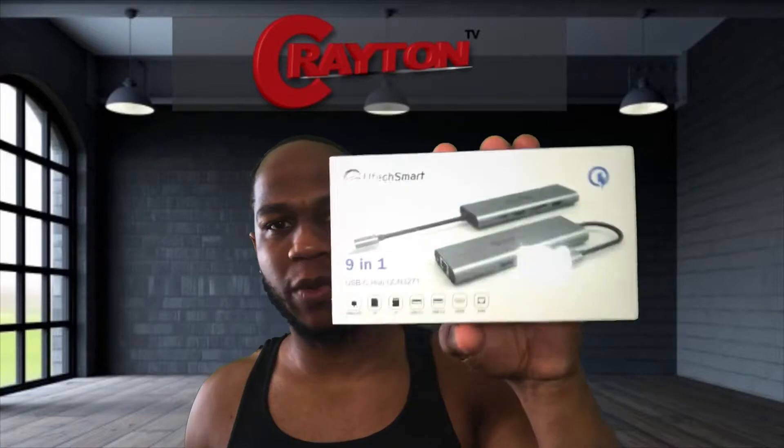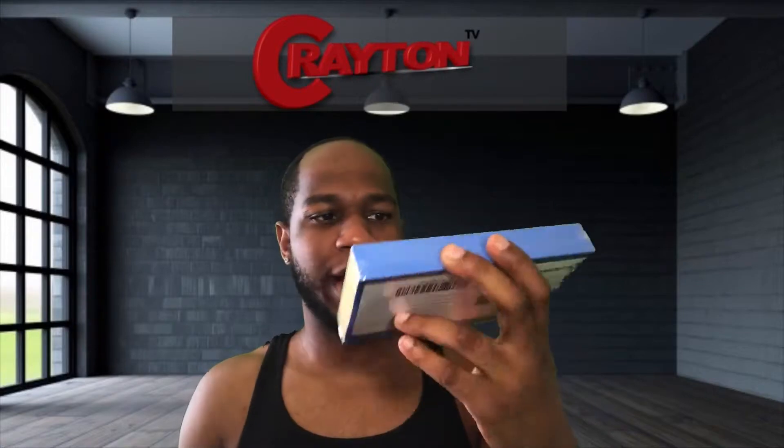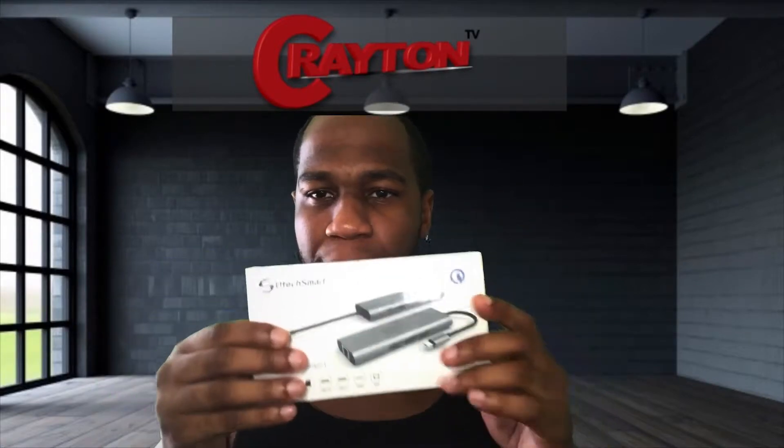I got myself a Utec Smart 9-in-1 USB-C Hub. The reason why I bought this — it has USB-C, SD reader, a micro SD, USB 3.0, USB 2.0, HDMI, and you can plug in an ethernet cable. The reason why I bought this is because I just bought me a MacBook Pro for school. I'll be leaving all the stuff that I bought — little Amazon affiliate links down below. So if you want to check them out and see something that you like, go ahead and purchase through my links. This helps me out.